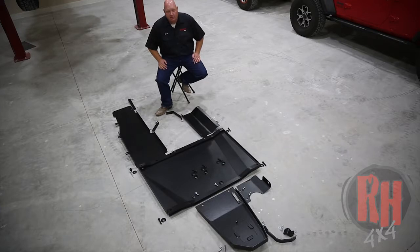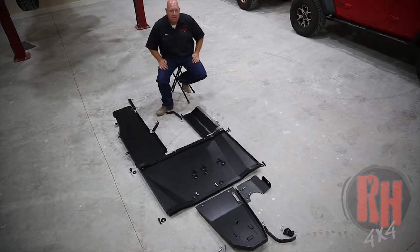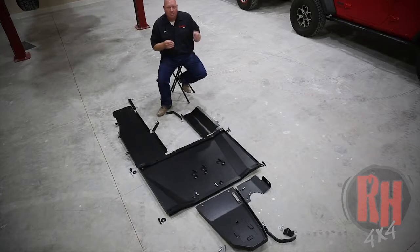A couple of the things that set our skid plate system apart from others. When we originally were designing the skid plate system for the JL — over the JK that we've been building since 2007 — we ran into a couple problems. One is the distance between the front of the oil pan to where the crossmember is with the new eight-speed transmission. It moved the crossmember further back in the Jeep, making what we would originally have as the oil pan skid longer.